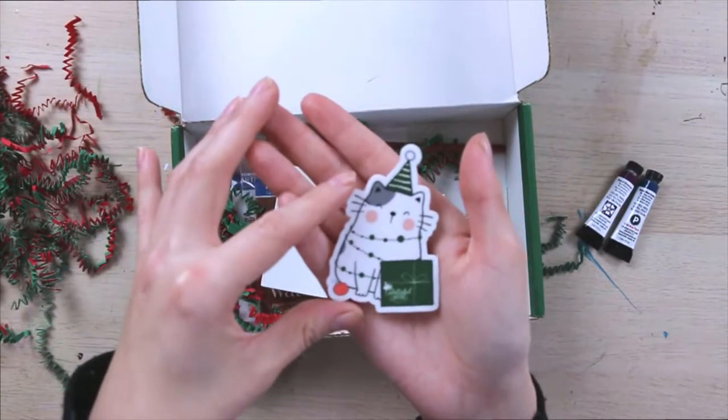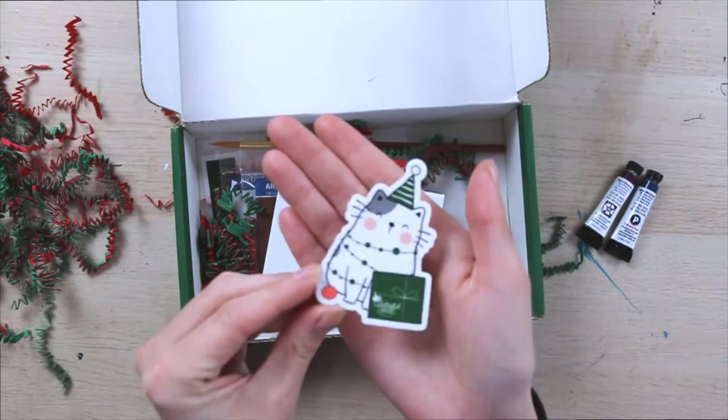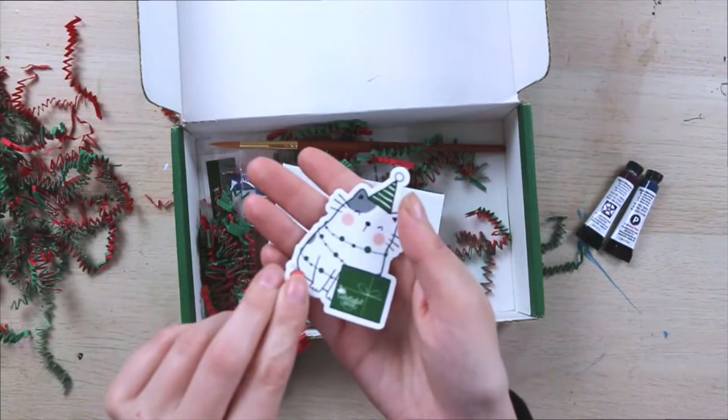Look at this cute little sticker. It's a little kitty cat and it has a little Paletteful Packs box, and she has a little hat on. This is so cute — this is going right on my sketchbook.